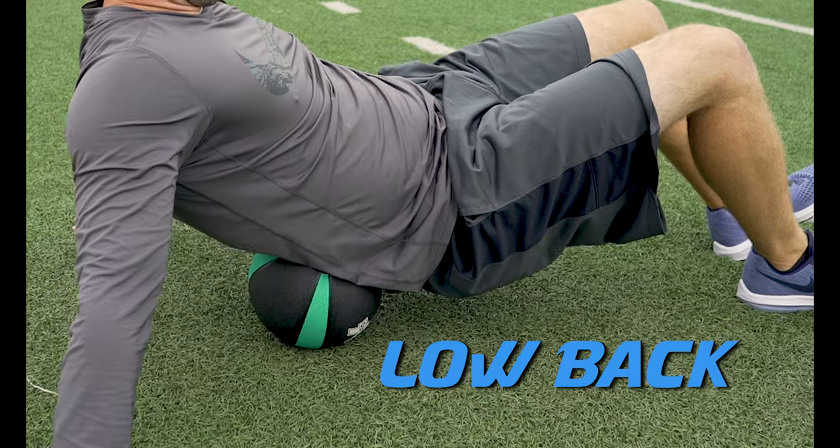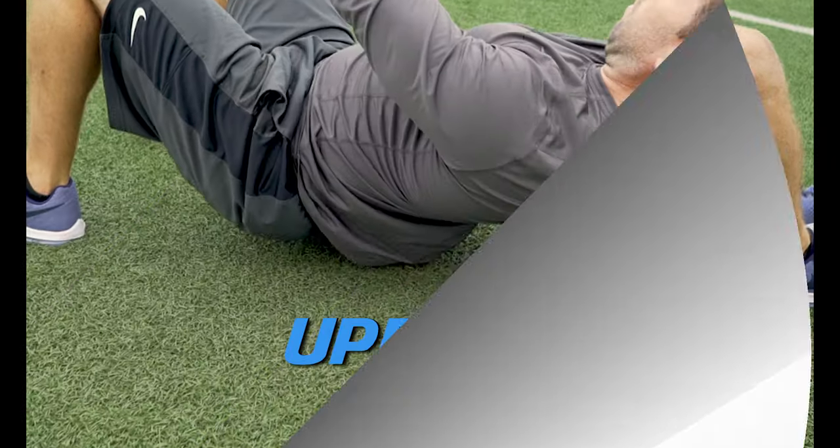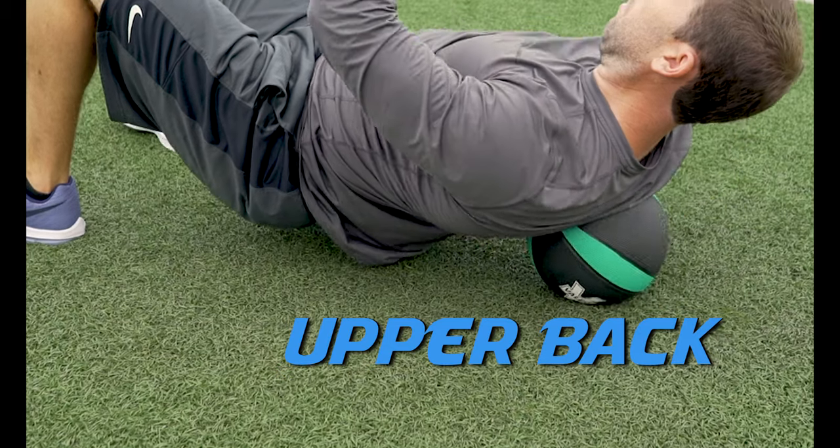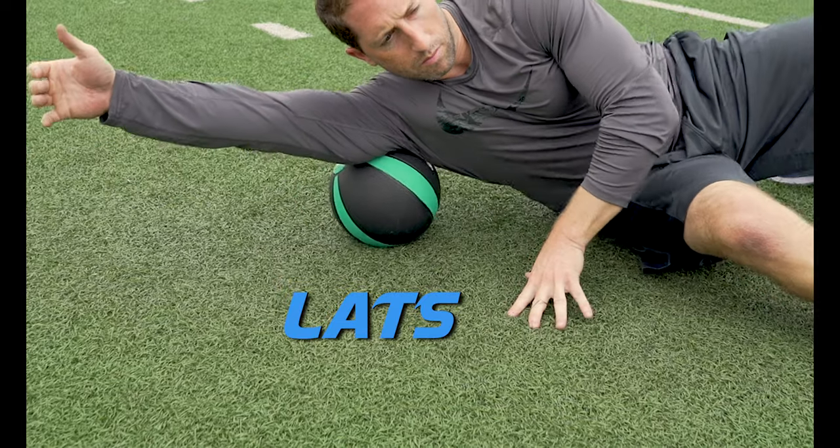After you've rolled out the muscles in your legs, roll out the muscles in your lower and upper back. An upper body injury can keep you from competing just as easily as a leg injury. Proceed to roll out the lats, shoulders, triceps and chest.